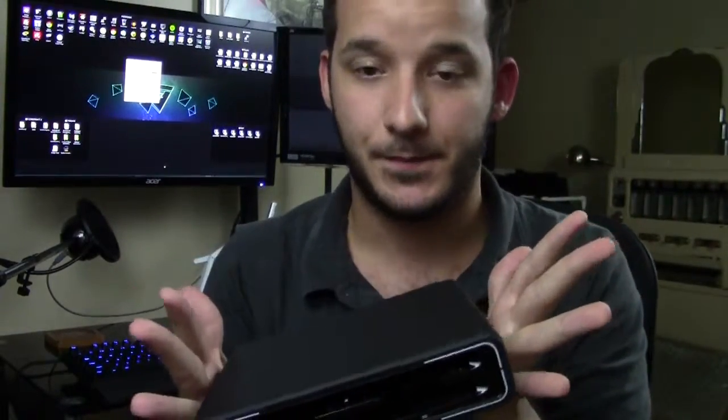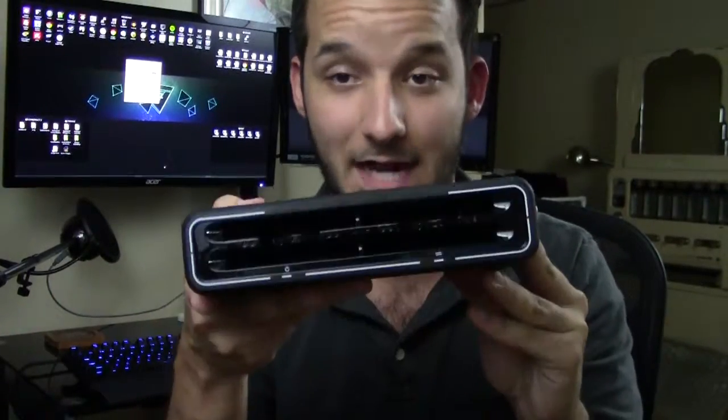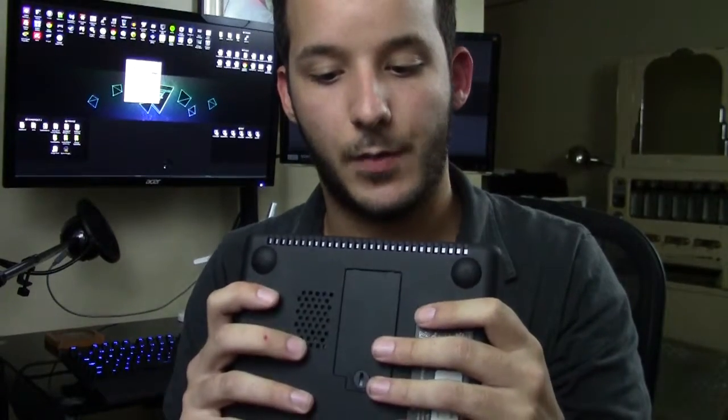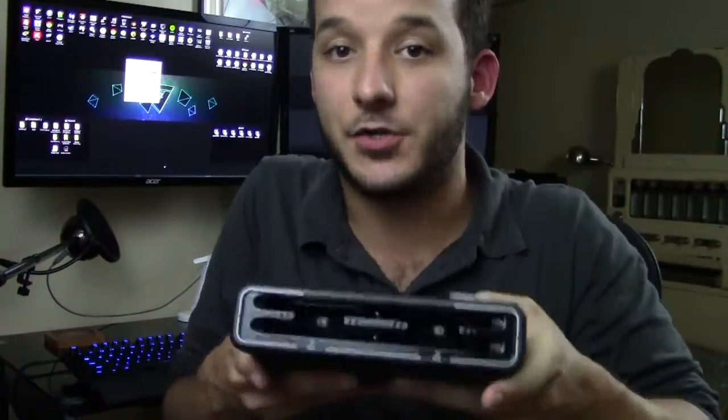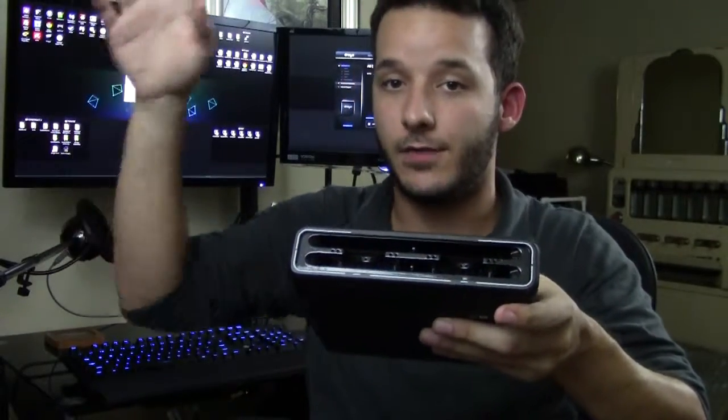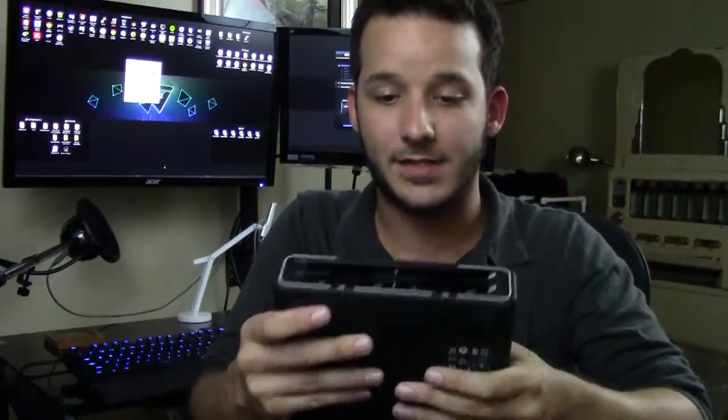What makes Drobo special is that while you could combine four hard drives manually in Windows, their niche is that it does it all automatically. As soon as you plug in the hard drives, without your intervention, it will already start configuring and optimizing the drives for speed so you can access your files quickly. You don't have to know how it works — you just plug them in and go. That's great for someone who just wants quick file access and redundancy without the technical knowledge.